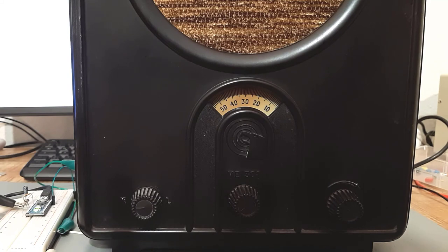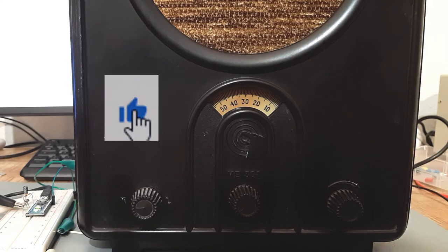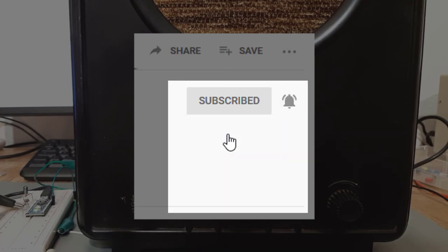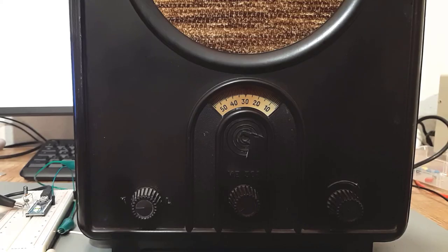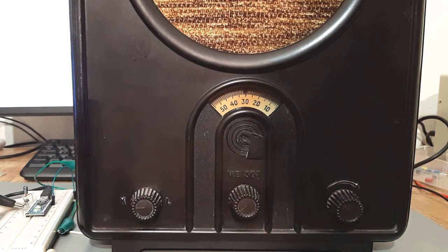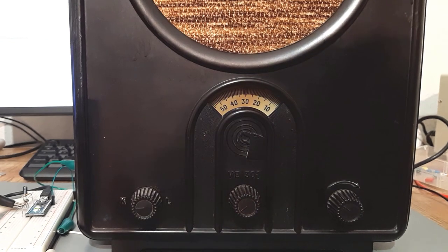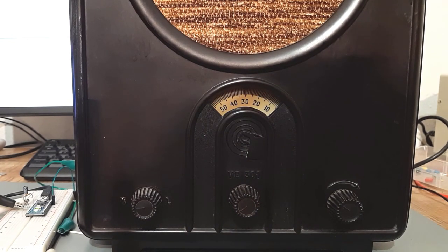Ok, hope you enjoyed. If you liked this video, share it with your friends, give it a thumbs up, subscribe to my channel and click the notification bell so you won't ever miss anything. See you next time — take care. Bye.